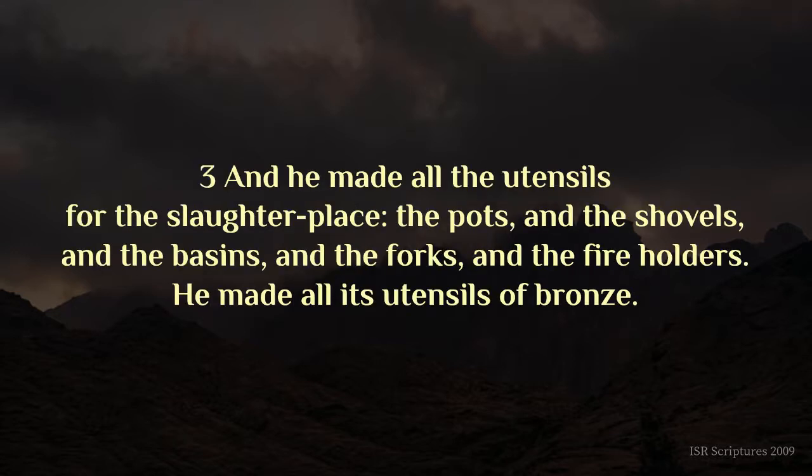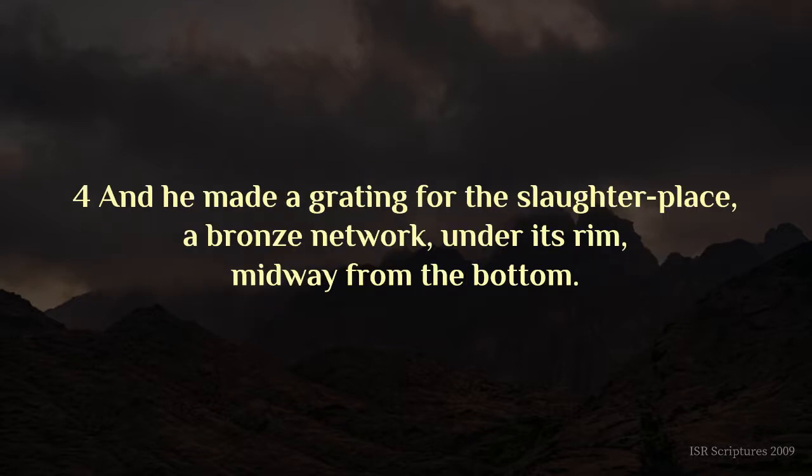And he made all the utensils for the slaughter-place, the pots and the shovels and the basins, and the forks and the fire-holders. He made all its utensils of bronze. And he made a grating for the slaughter-place, a bronze network, under its rim, midway from the bottom.